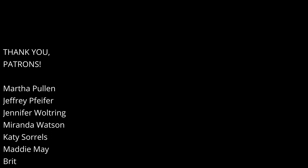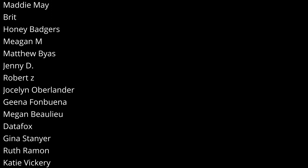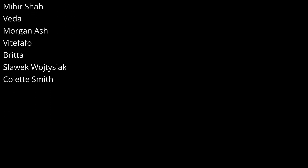Special thanks to Brit, Honey Badgers, Megan M, Matthew, Jenny D, Robert Z, Jocelyn, Gina F, Megan B, Data Fox, Gina S, Ruth, Katie, Lonesome Screams, Mihir, Morgan, Veef Fafo, Britta, Veda, and Colette.